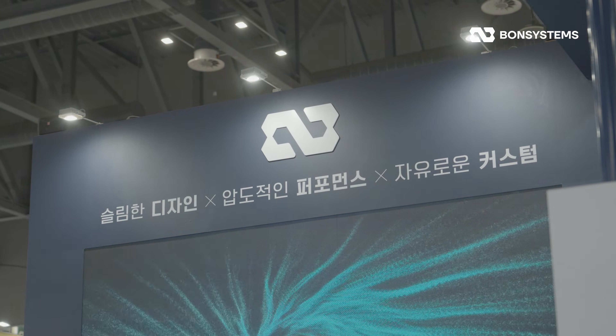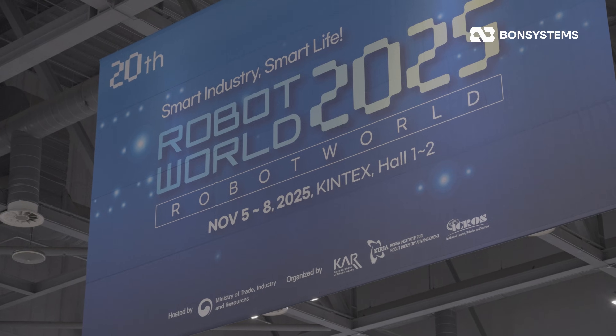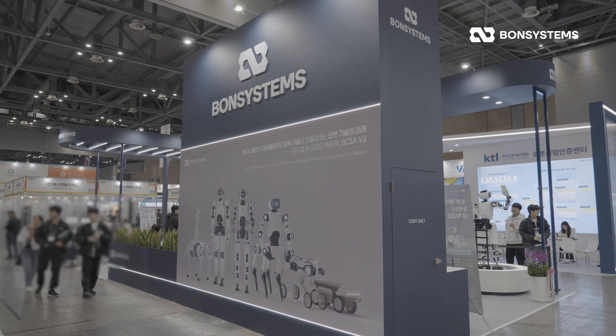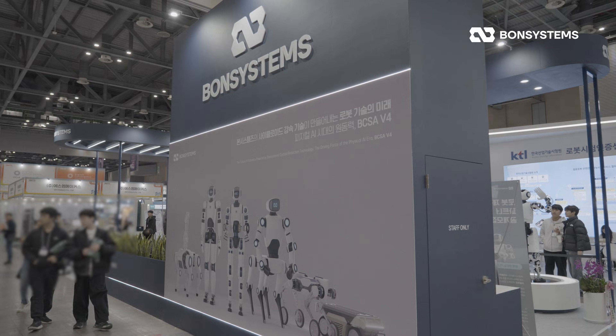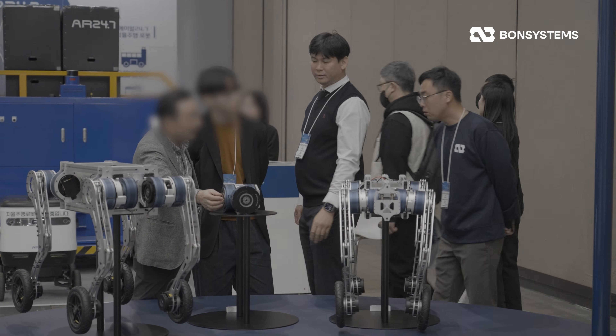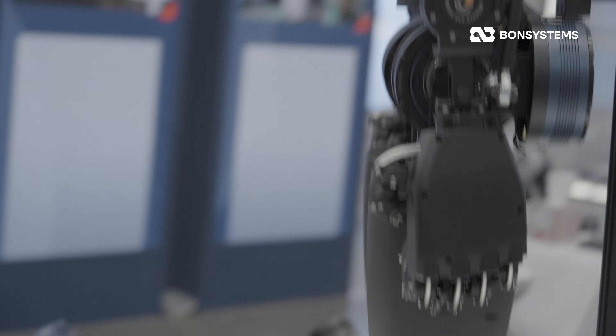You remember last month, right? We were at Korea's largest robot exhibition, Robot World 2025. If you were there, you saw that we went all out this time. We unveiled the Bond Systems original Humanoid and our four-wheel quadruped platform, both fully equipped with our core technology, the BCSA v4.